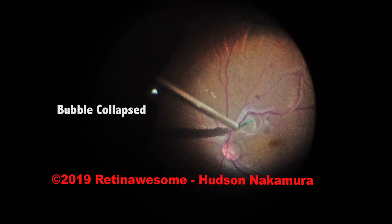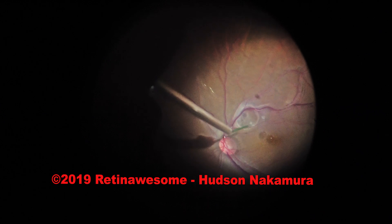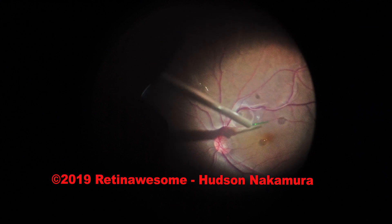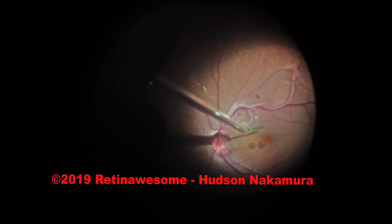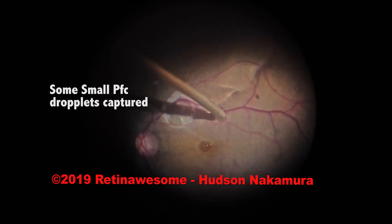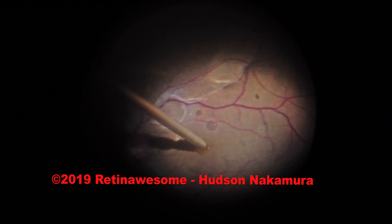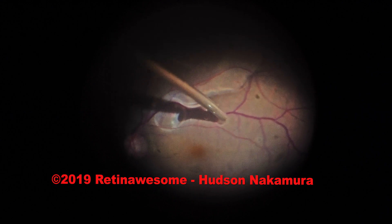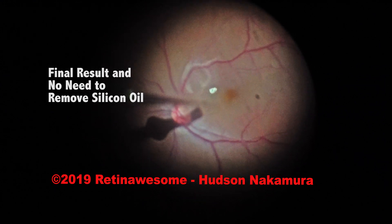We approach the bubble with the bent tip of the cannula and aspirate the internal PFC very gently. We go after some missing PFC droplets elsewhere. That's about it. We remove the BSS infusion as soon as we completed this step.